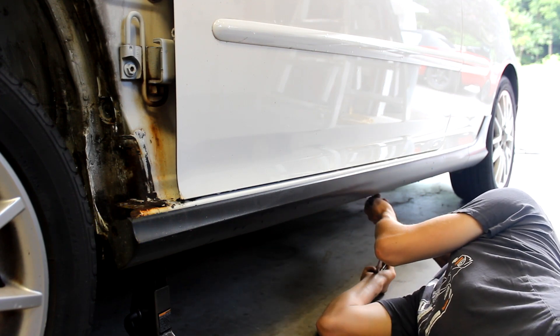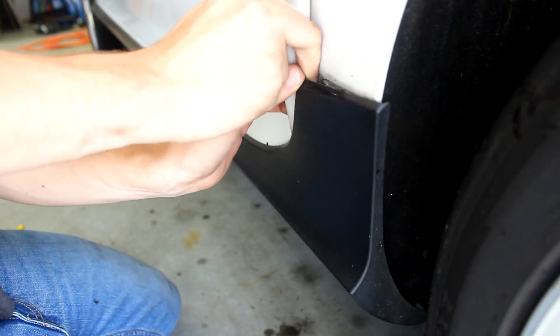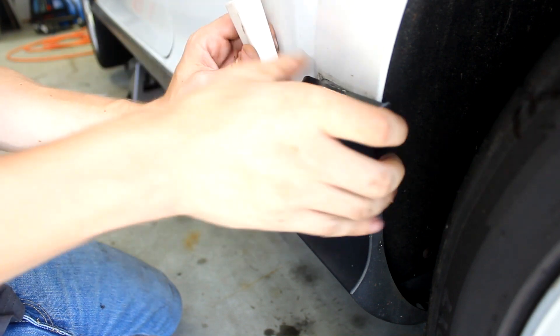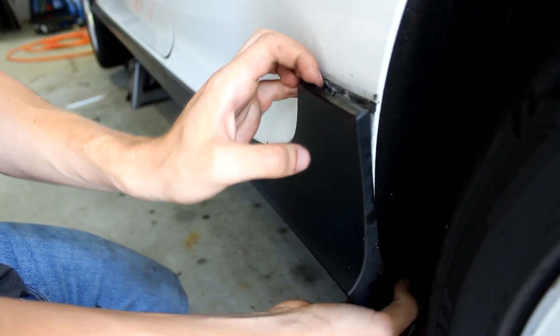Be careful when removing these to prevent stripping the fastener or what they go into. Next, you'll have to carefully unstick the skirt from the car as it's held on with two-way tape and a plastic lip that slides into a channel on the car.